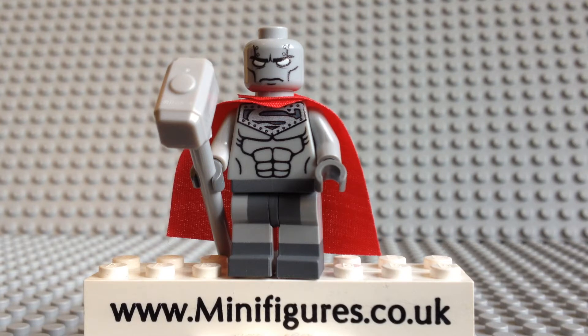So who is Steel? John Henry Irons was a rich high tech weapon designer whose life was saved by Superman after he risked his life to save a co-worker. Not long after, Superman was killed by Doomsday, much to John's distress.